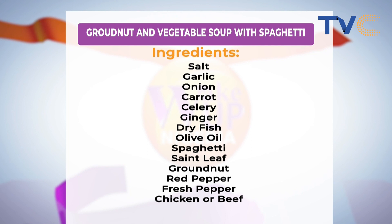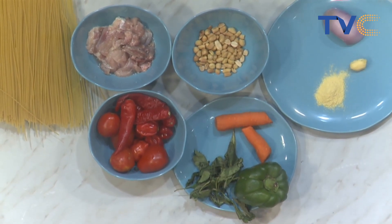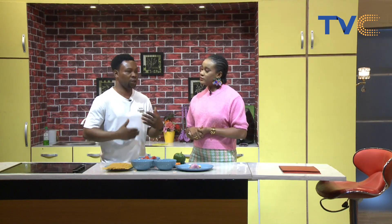We had pasta on the show yesterday and we're having pasta today as well — one of my favorite dishes. Now for the granite, this is a Nigerian homemade granite and vegetable soup. We have cream of chicken soup, carrot soup, cucumber soup, but this one has that traditional taste to it.